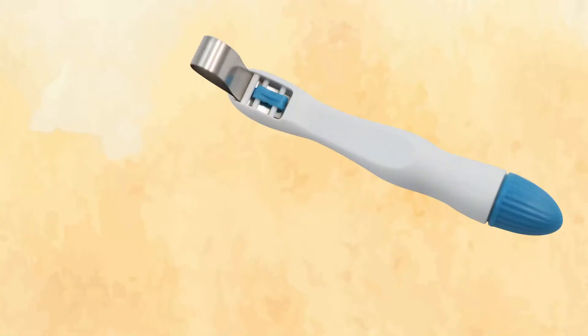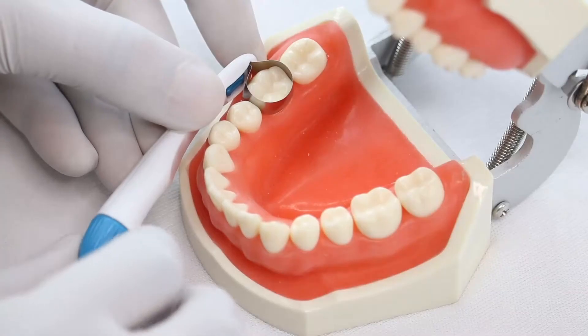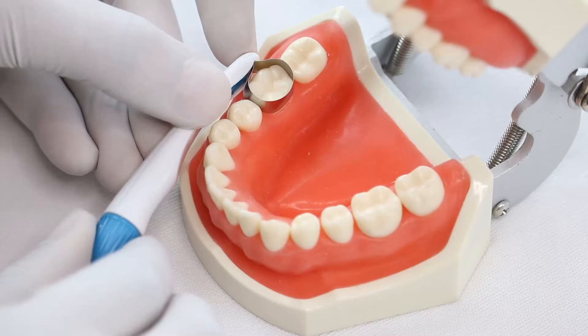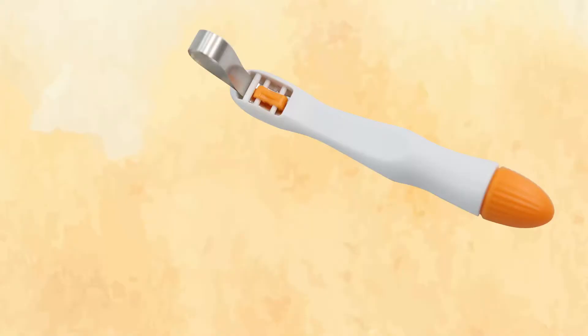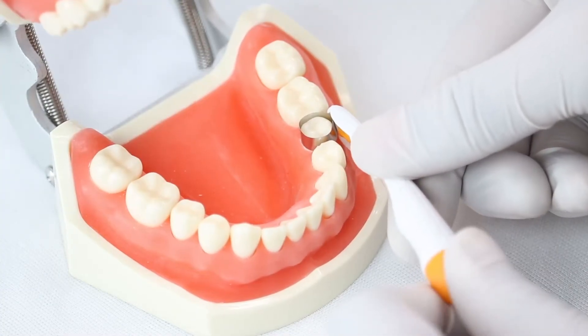The straight wide band with a bandwidth of 6 mm is available in blue color, mainly used for molars. The straight narrow band with a bandwidth of 4.5 mm is available in orange color, mainly used for premolars and pediatric tooth.